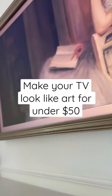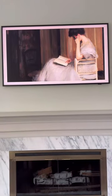How to make your TV look like artwork for under $50. I have the Samsung Frame TV, but you can do this with any TV.